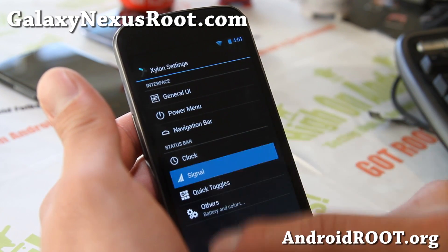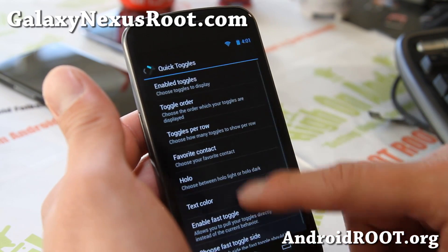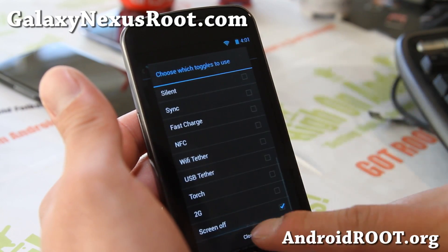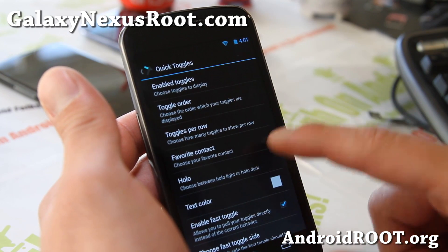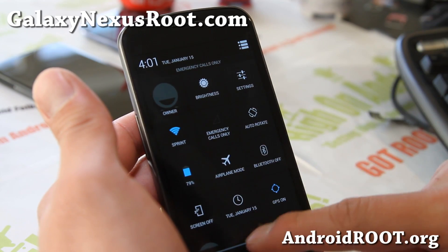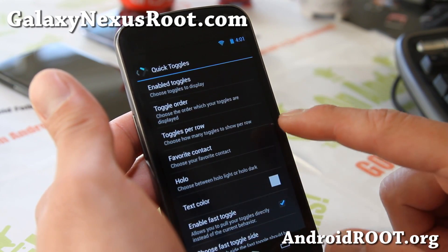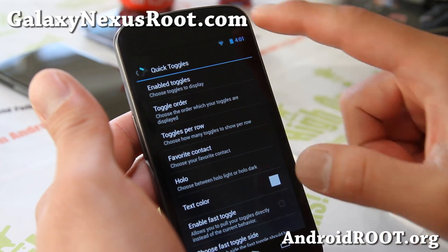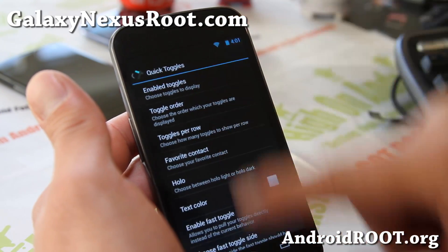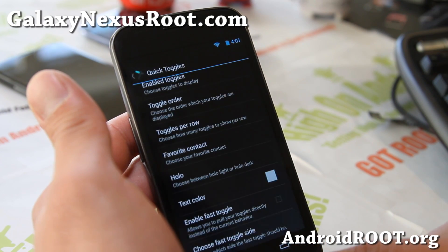You can change the clock and signal. Under quick toggles — something I really like — you can enable all kinds of toggles. With these toggles you can choose HoloLight or HoloDark, which is the difference between the dark and the lighter appearance. And with Fast Toggle, if you don't enable it, the toggle bar will always be there, and you can toggle left or right.